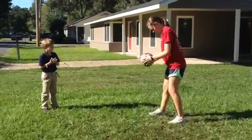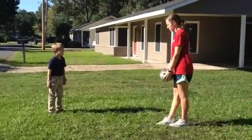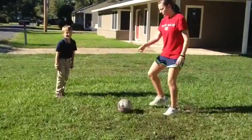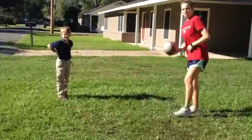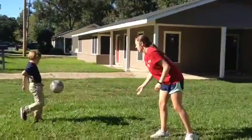One more time. One, two, three. Let's try it one more time. Remember, knee up and just put your leg straight. One, two, three. Perfect. And then you would just start kicking the ball. One more time. Good job.